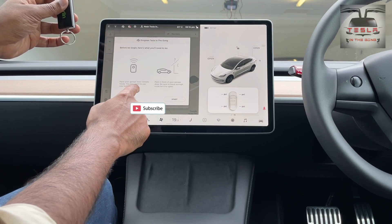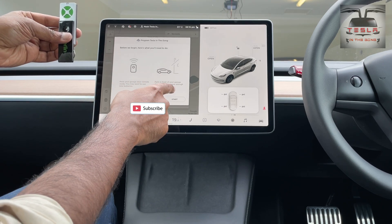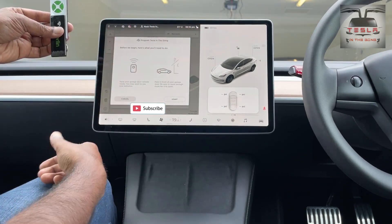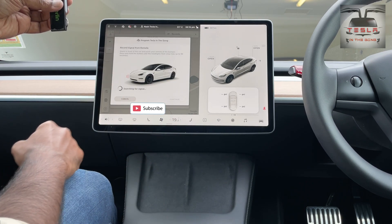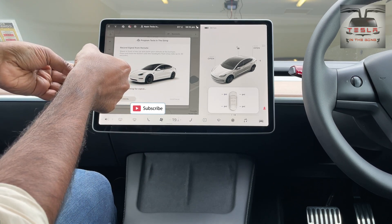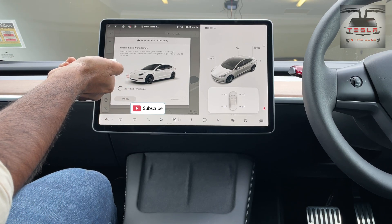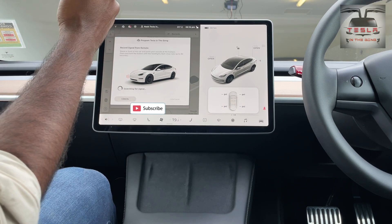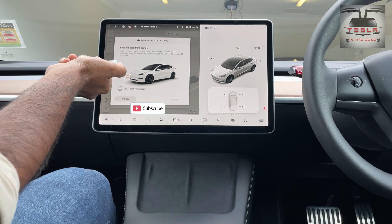It says 'have your garage door remote ready' — yes, we have that ready. 'Make sure there are new batteries' — yes, there are new batteries, that's fine. Now, park your car with the front facing the garage door and you're ready to go. First, you click on start and then you have to go in front of your car and point your remote towards the front of the car and press the button that you used to open your door with. So I use that button and we're going to go and point to the front like so and press this button.